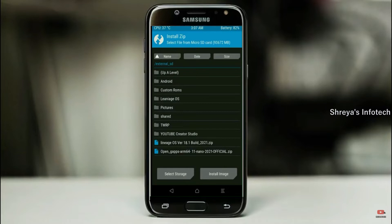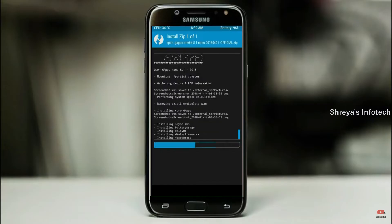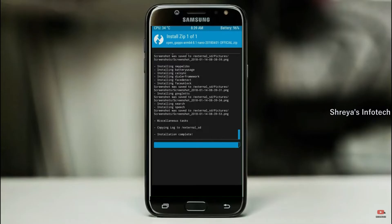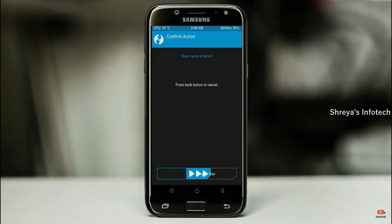Click on back. Select GApps. After selecting these, swipe right to install. Before we proceed to reboot our system, we need to wipe temporary data. Select wipe and swipe right to wipe data.